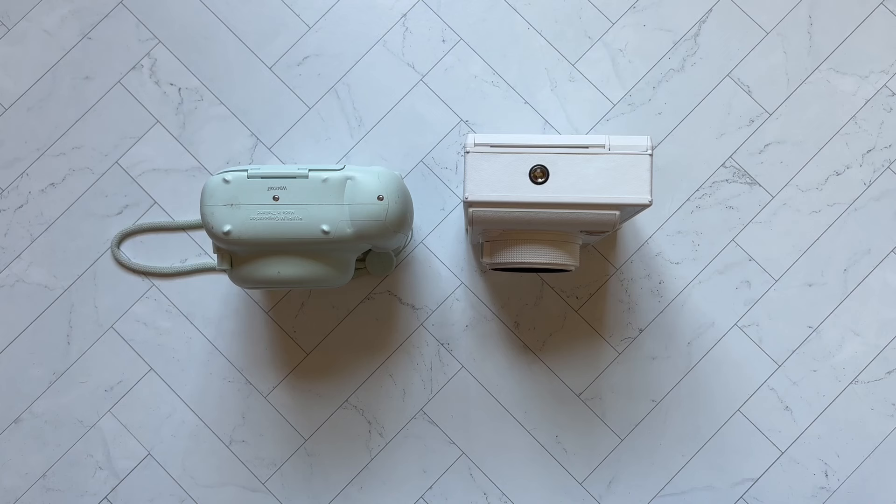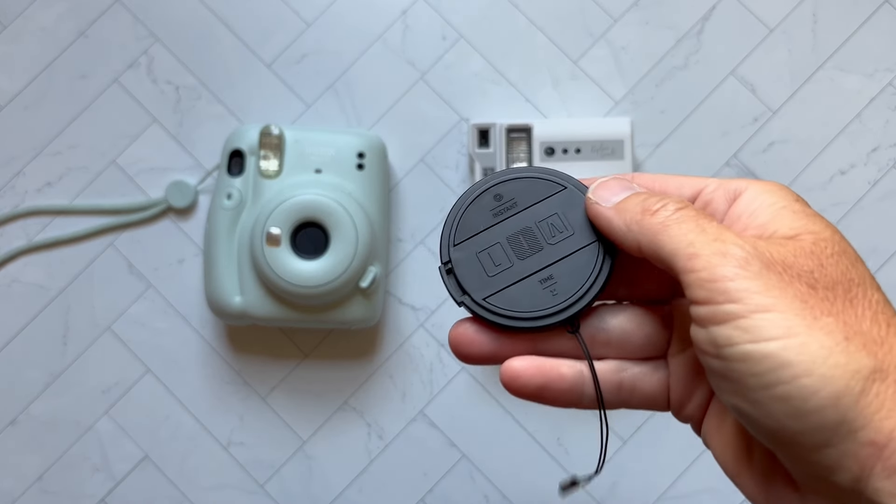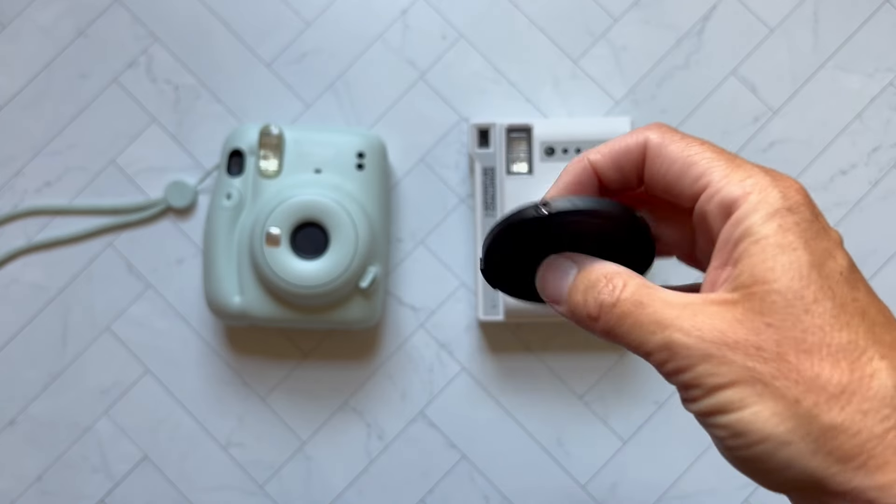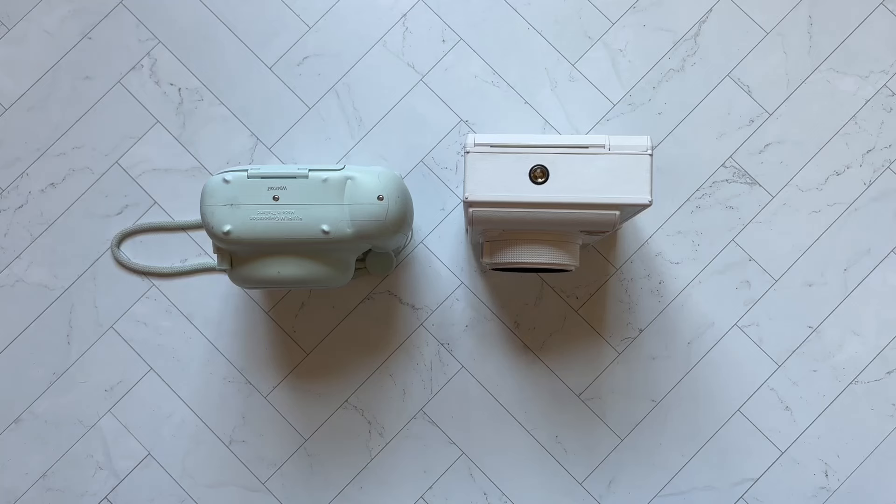There is one major difference here, though, and that is that the Lomo has a tripod mount. So you could put that on a tripod, which is great because it also comes with a remote where you can do a remote shutter. So if you wanted a larger group photo — more than just at arm's length with a selfie — you can do that with the Lomo, which I think is a really cool feature.